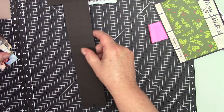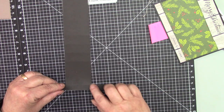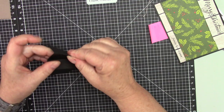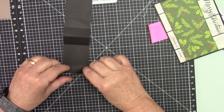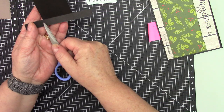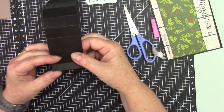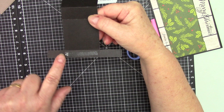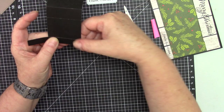I already cut this out. The first thing you have to do — you already have this score line — so just go back and forth. Then you are going to put adhesive from this part to this part, and then fold that up.